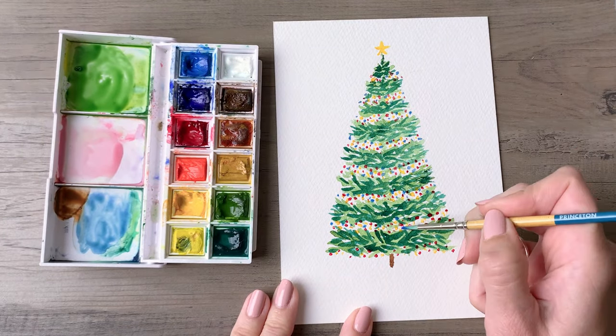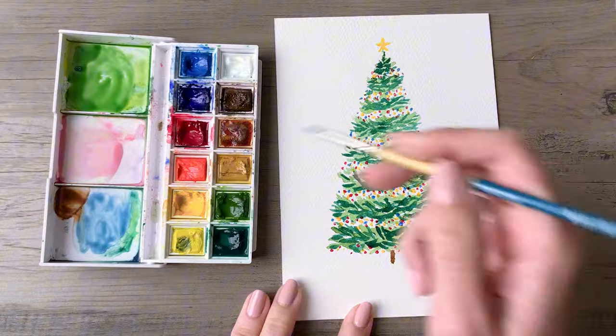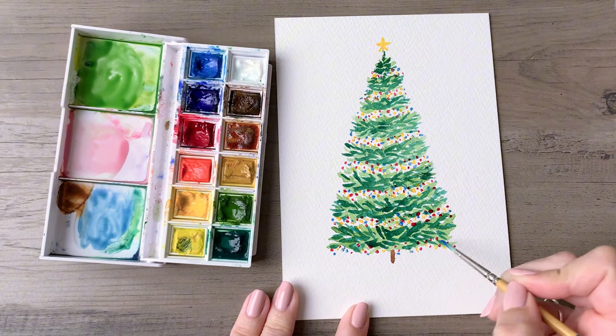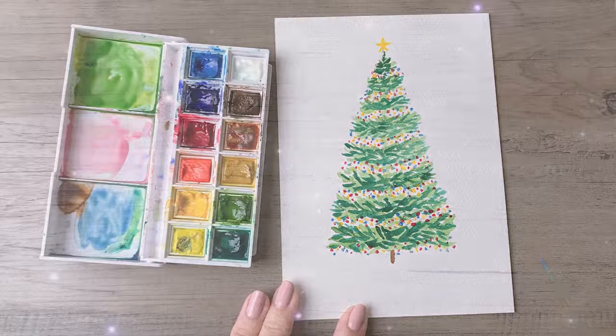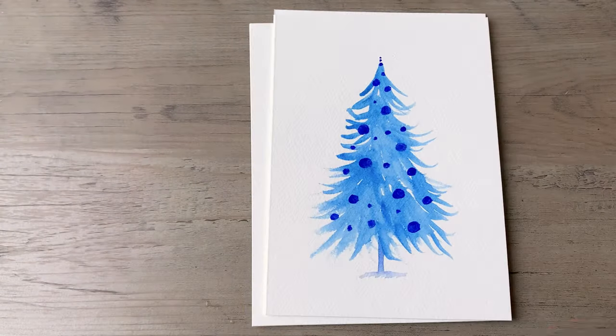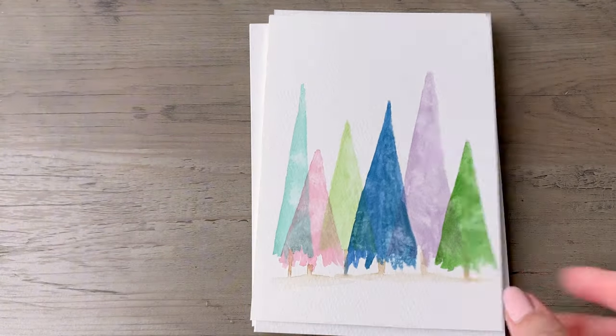Now you have a set of six beautiful watercolor cards that you can be proud of. You can use these in any way you see fit — give them with gifts, or even give the whole set as a gift. My name is Sarah. Thank you so much for watching this video and I'll see you in the next one.